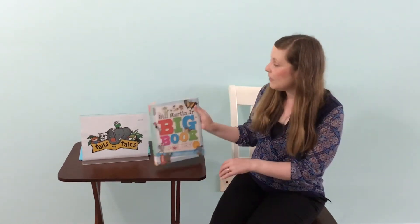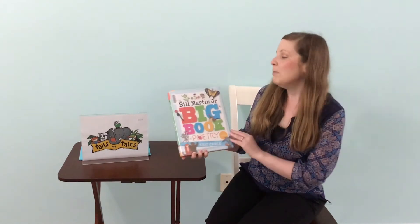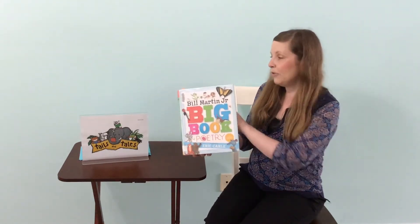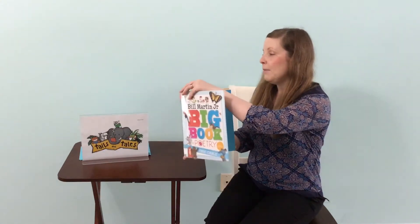So first we're going to read our poem, and we're reading from our book here, The Bill Martin Jr. Big Book of Poetry, and we're reading with permission from Simon & Schuster.